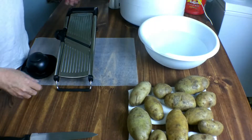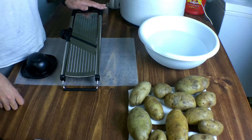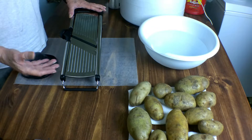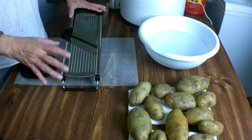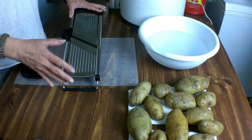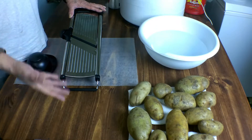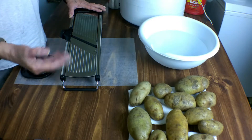What we're going to be doing is dehydrating some potatoes two different ways. We're going to do some shredded for hash browns, and then some chunked for fried potatoes or putting in soups and stews.